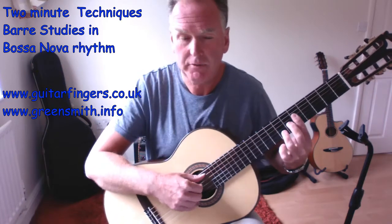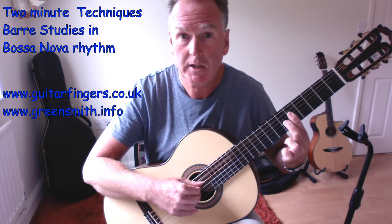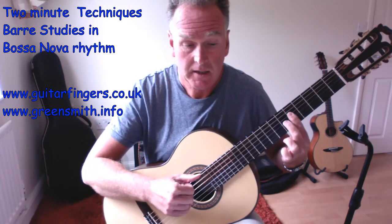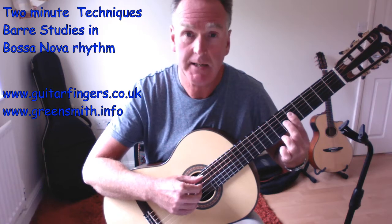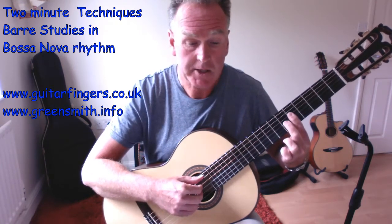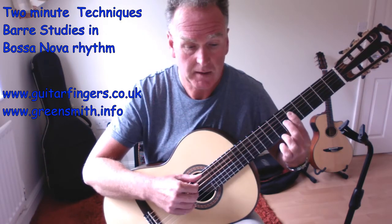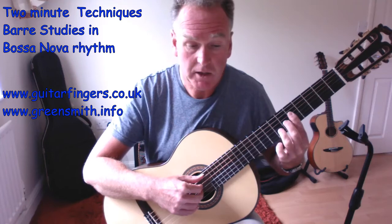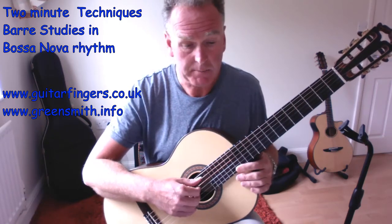Now you can hear a more Latin feel to the chord. This is actually an A seventh - we should call it A7, not A major. The seventh is the dominant note; it's not G sharp from the A major scale but G natural. Then we add the F sharp, and that's our first chord.